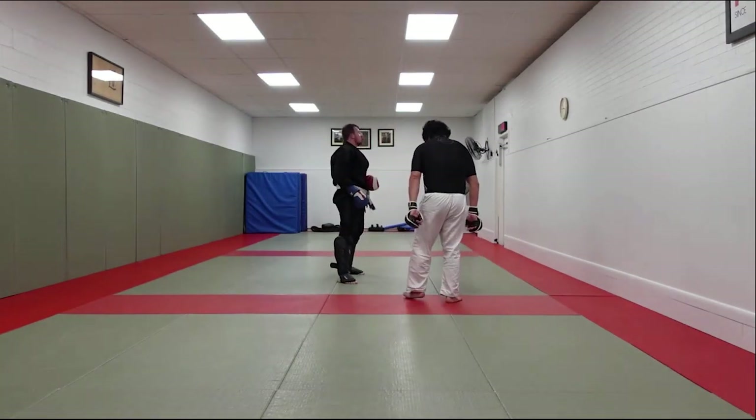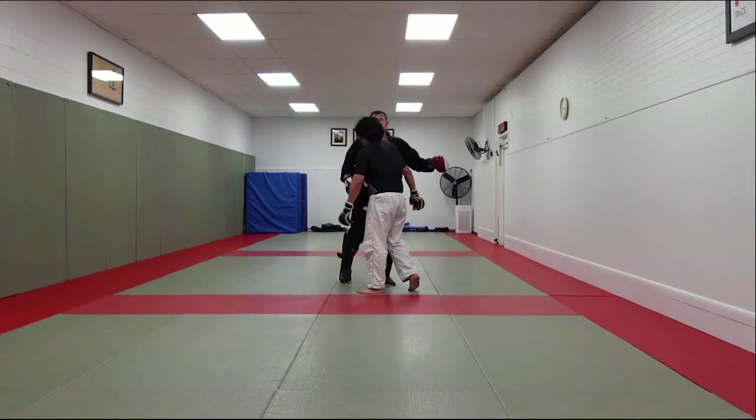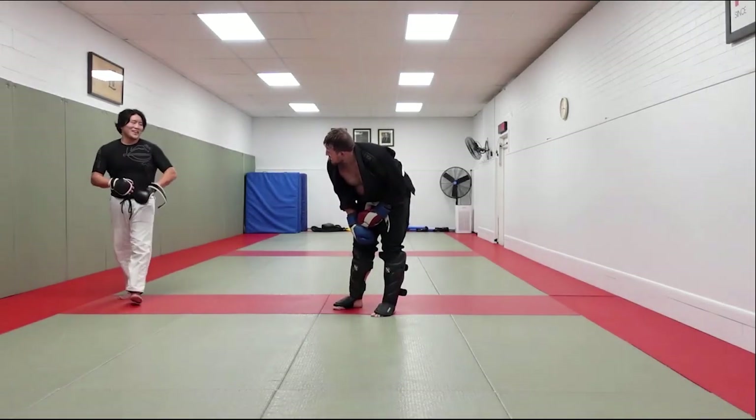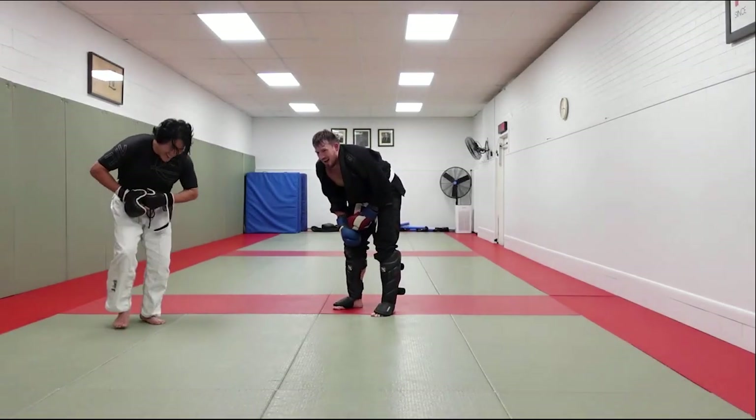Sensei Seth got a lot of good combos from a variety of levels. He's going to the body, combining high-low, and adding kicks.